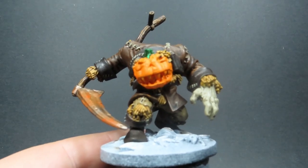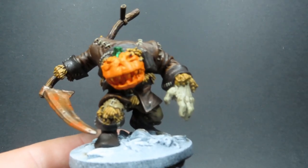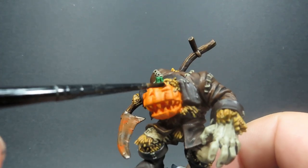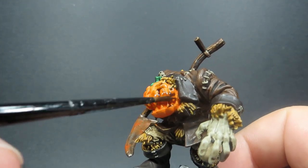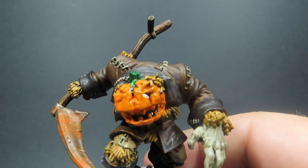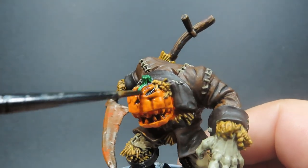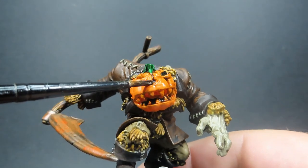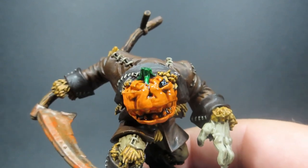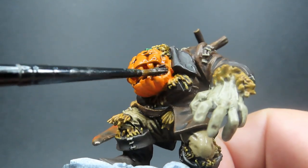Now we've got that nice rusty blade, we're coming back in with Agrax Earthshade once again. I'd suggest saving your whole Agrax Earthshade wash for this step. I wanted a nice dark wash for our face — the jack-o-lantern face. I wasn't sure whether to go with a yellow wash or a black wash, but I'm going with a brown wash here. So save the whole brown washing step for this point so you can do it all at once.